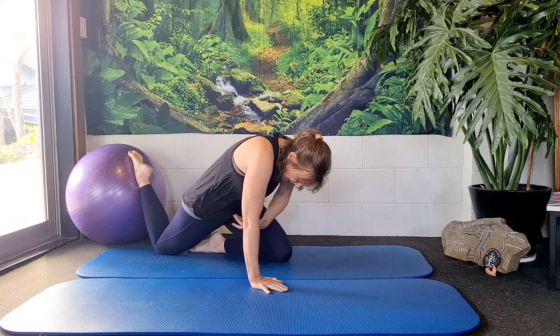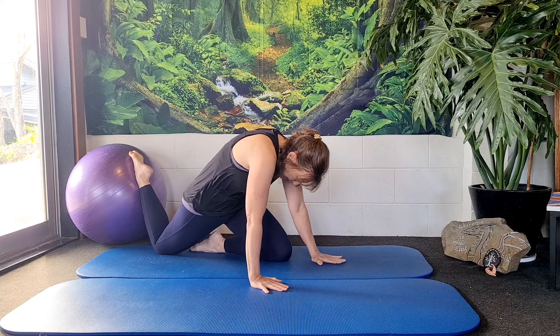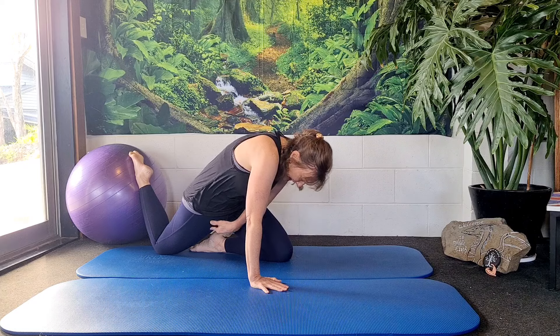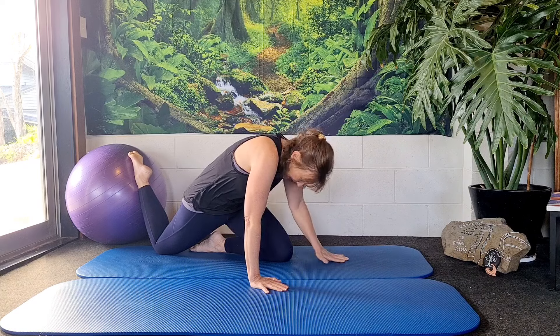Now what I'm going to do is scoop my stomach, pull my ribs, press into my arms, and try to round my spine as much as I possibly can. What I'm experiencing is a little bit of tension in the front of this hip that I have back here. That's the first stretch.